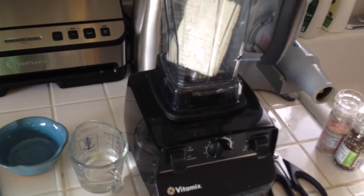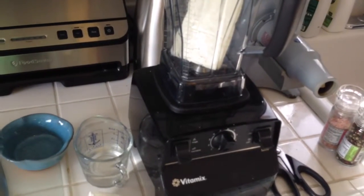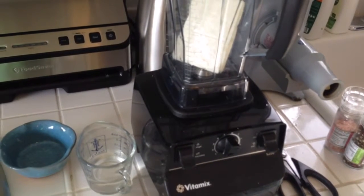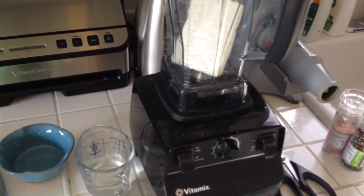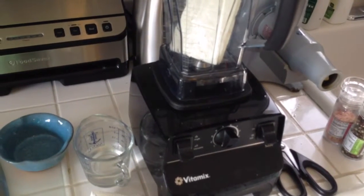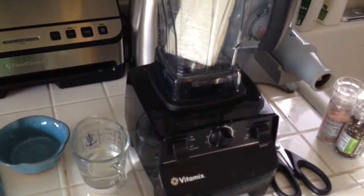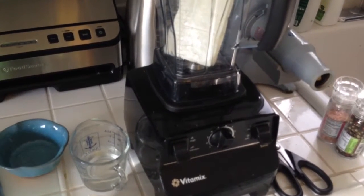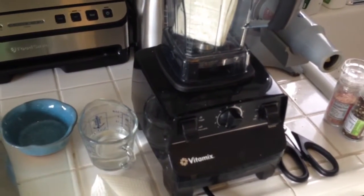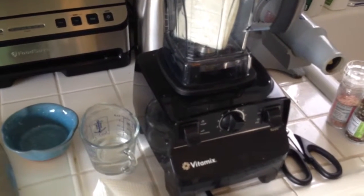I've added my feta cheese to my blender, and I have a half a cup of water. I probably won't use the full half cup — I just need to use enough water to make it the right consistency. However thick you'd like this dip, that's up to you. I'm just going to pour it in until I'm happy with the consistency.